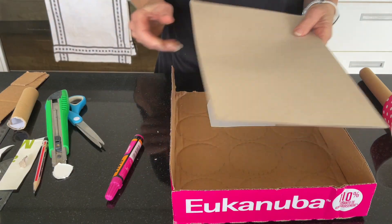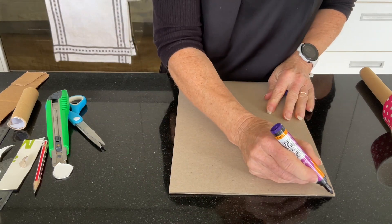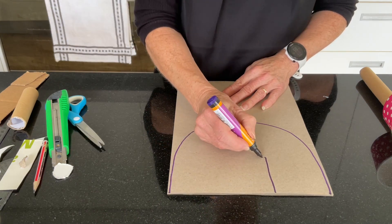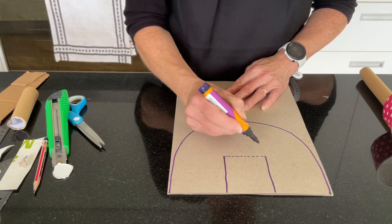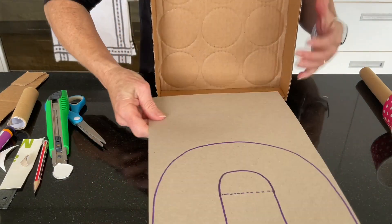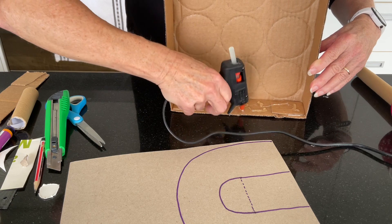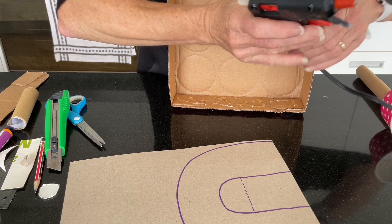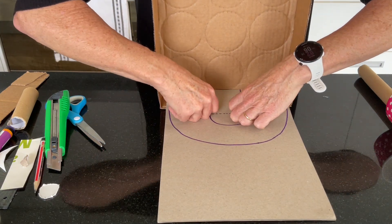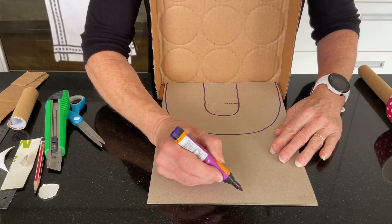Now we need to take our base piece of cardboard and draw in our basketball circle. We'll bring in our board — take your hot glue again, a generous amount on the bottom, and then we'll glue on our shooting circle. Just have to hold that down. You could trim this off of course if you wanted to, and if you think it's long enough you can add the center circle in.